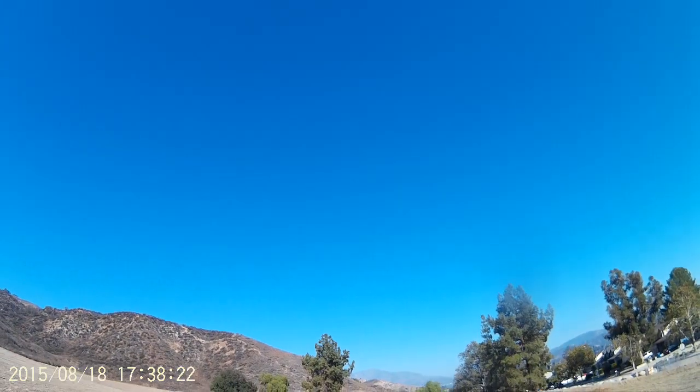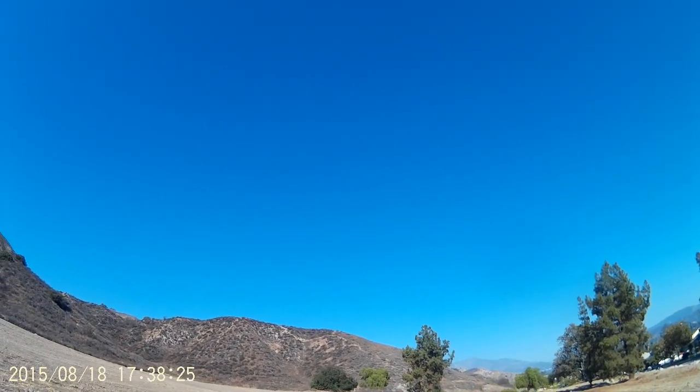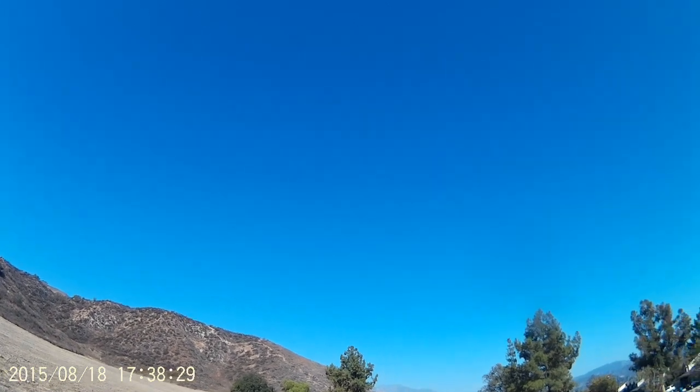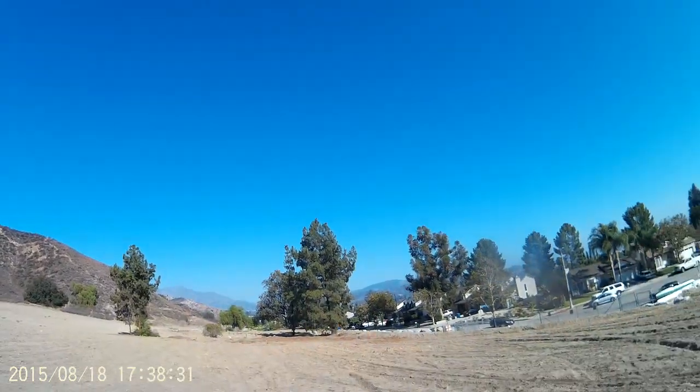I'm pretty impressed considering the fall it took. Bells and whistles drone, doing your thing out in the wild blue yonder — yeah!